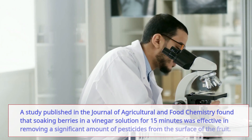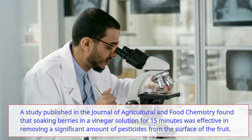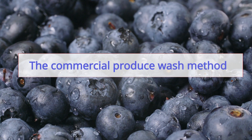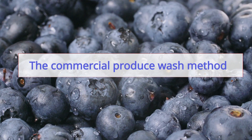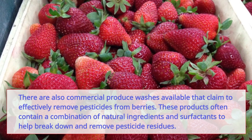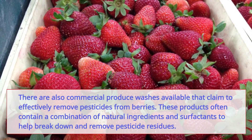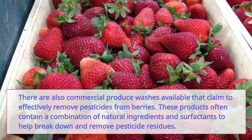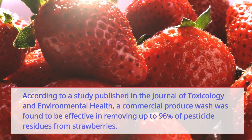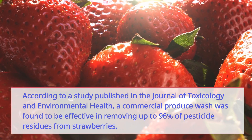A study published in the Journal of Agricultural and Food Chemistry found that soaking berries in a vinegar solution for 15 minutes was effective in removing a significant amount of pesticides from the surface of the fruit. There are also commercial produce washes available that claim to effectively remove pesticides. These products often contain a combination of natural ingredients and surfactants to break down pesticide residues. According to a study published in the Journal of Toxicology and Environmental Health, a commercial produce wash was found to be effective in removing up to 96 percent of pesticide residues from strawberries.